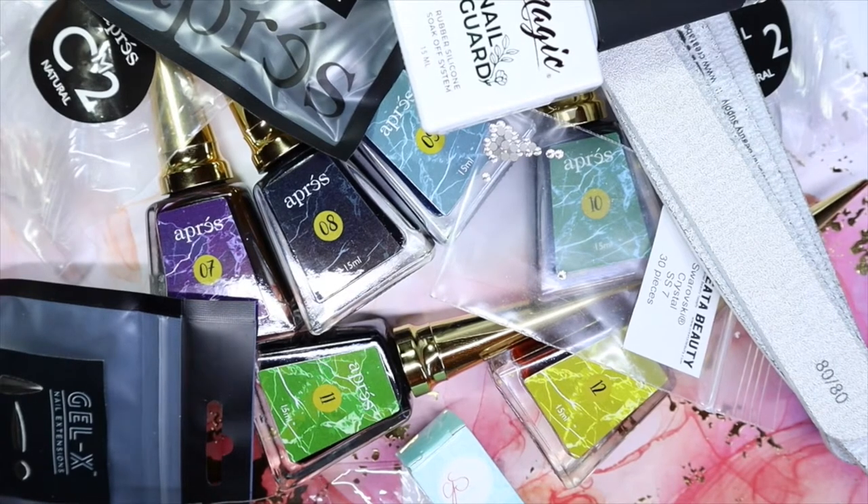Hey everyone, welcome back to my channel. So today I am sharing a slight mini haul that I did purchase. This contains some products from January and February that I ordered. I got myself some more art inks and I'm so excited for these because I love them. It's actually time for me to do my nails so I might use some colors from this collection. If you'd like to see what I picked up, keep on watching.